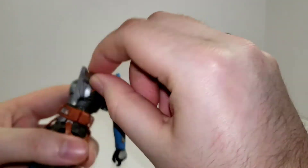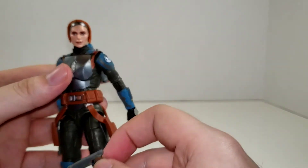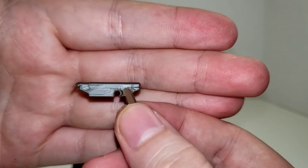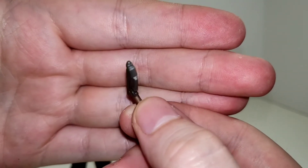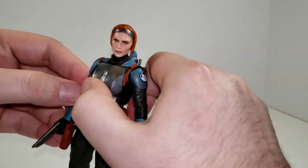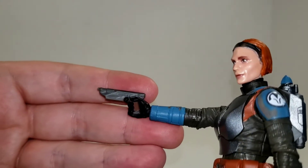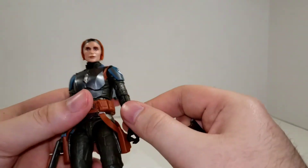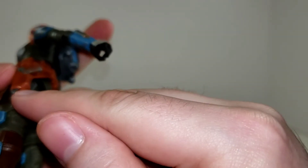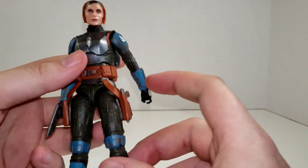She comes with her blasters, and each one can be stored in a soft rubber holster on her hips. These are free-floating so they'll get out of the way for whatever poses you're doing. They're molded in a nice gray plastic, kind of light, giving off the appearance of being Beskar, with a brown grip picked out in paint. They fit in her hand just fine — she has no problem getting her finger on the trigger, they look great, and she's easy to pose with. They slide into the holster really easily; there's a little hole in the bottom, so you push it down until the square part of the underbarrel pokes through and you know it's in position.